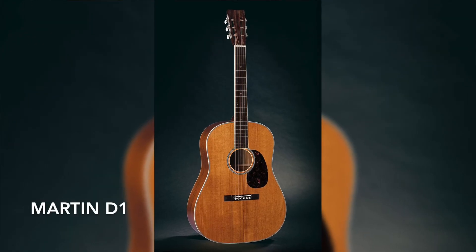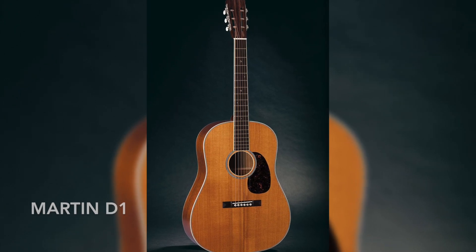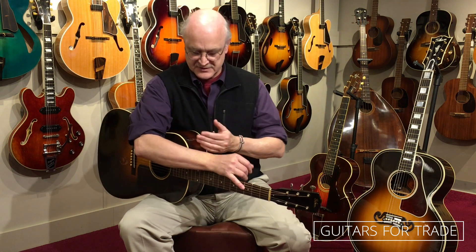They released two Martin models: a D1, which was mahogany, and a D2 that was made out of rosewood. They also called it the Dreadnought, and they reshaped it to be what is known as a square-shouldered dreadnought, where the shoulders of the guitar come in at 90 degrees to the neck. Gibson was not about to be outdone, and even though the Depression had suppressed kind of all retail sales at the time.